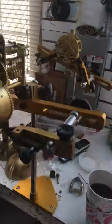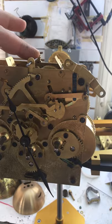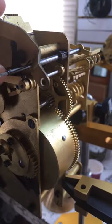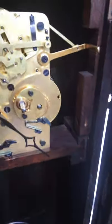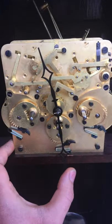This one would have your regulator up here for fast or slow, and then over here you would have your chime or silent with a key. That's for a tambour; this is for a wall clock. It's a very nice clock, and I took the dial off so I can show it to you.